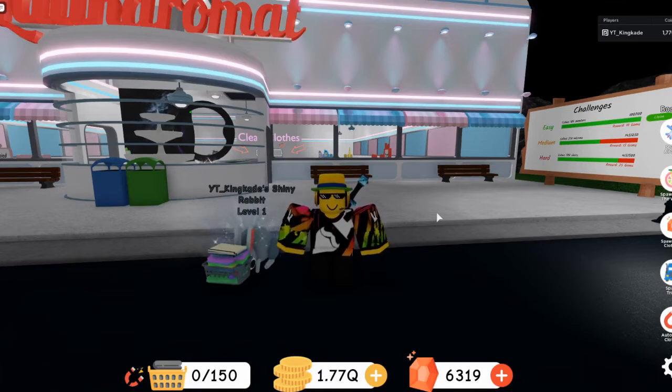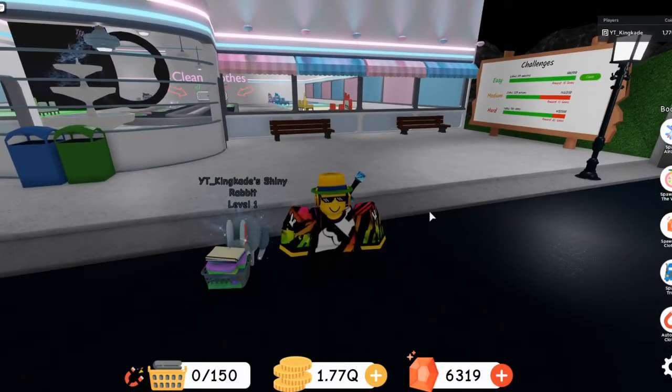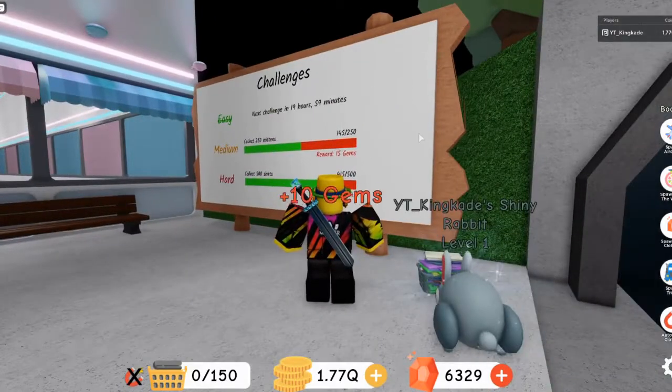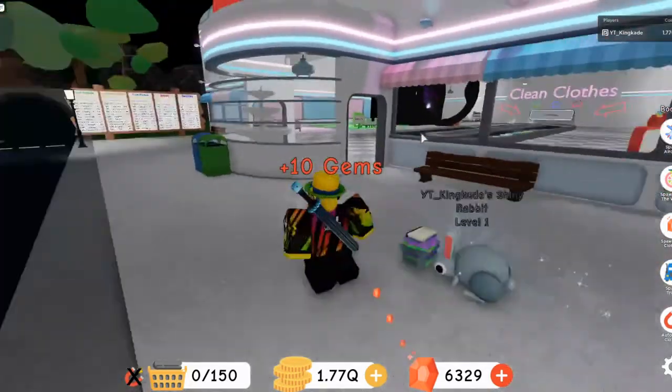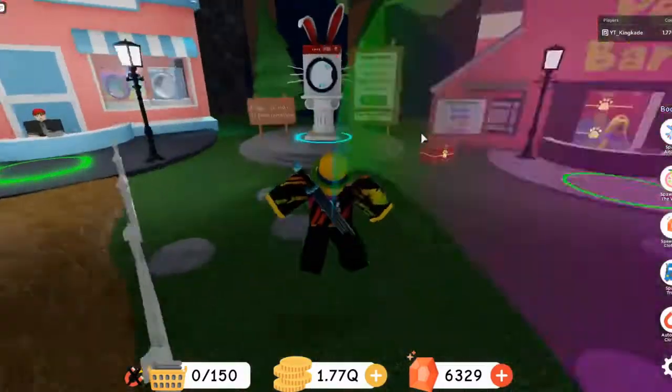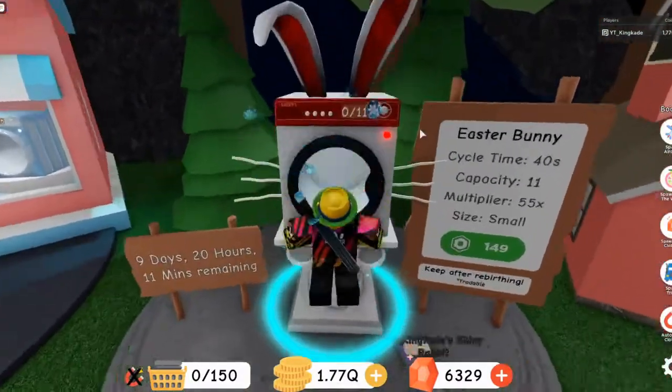Hey guys, Mason here, welcome back to another video. They have just released a new washing machine, so we are going to take a look at that. But first, I apparently completed something, so let's collect it. Over here it is — the new Easter washing machine. This thing actually looks very cool.